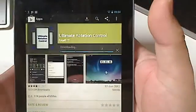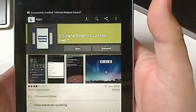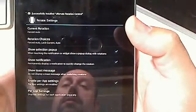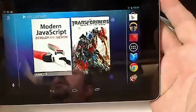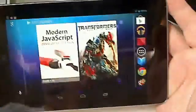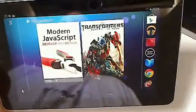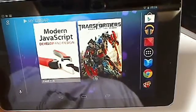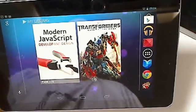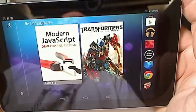Once you install it and open it, you'll find that rotation is sorted, which is really nice. It's free for seven days and then you have to upgrade — it's about two or three pounds. It's a bit annoying that this doesn't come with Android 4.1, but it's almost worth going for.